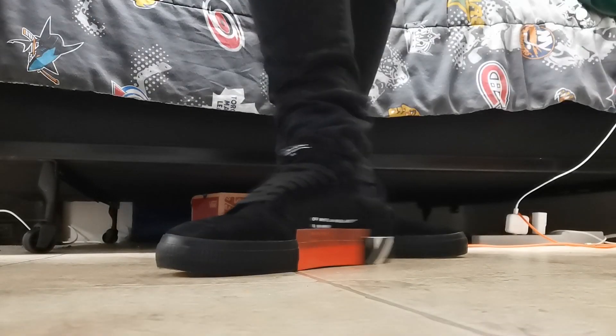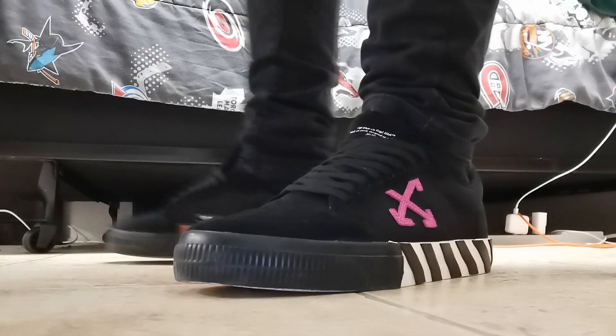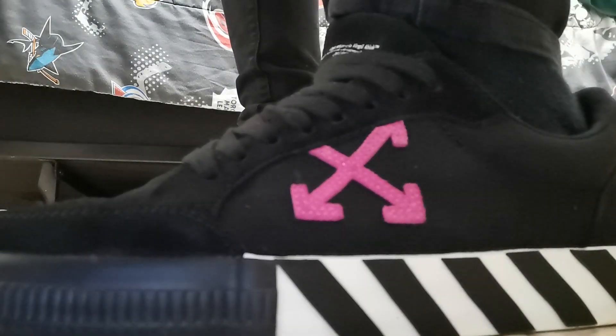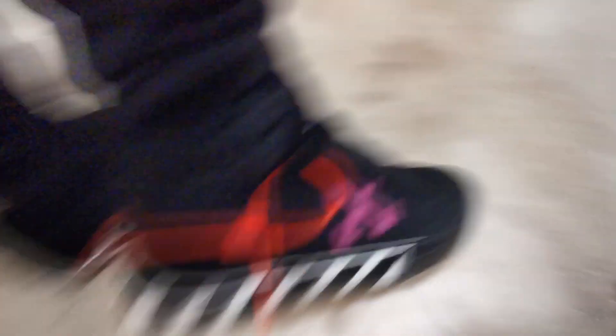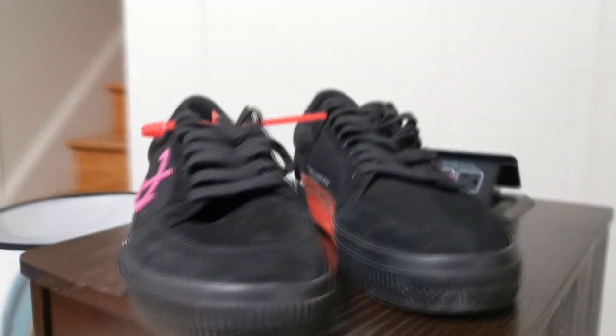Oh, you guys want to see some on-foot? No, you don't — I'm gonna do it anyways. There we go, boys.